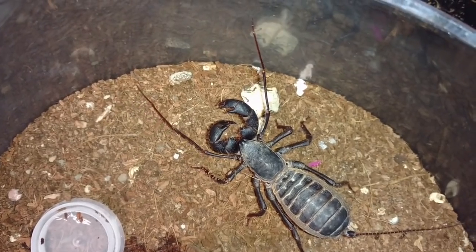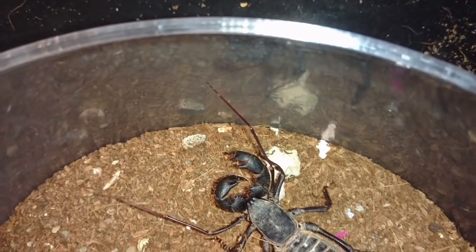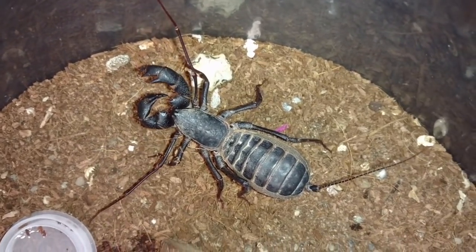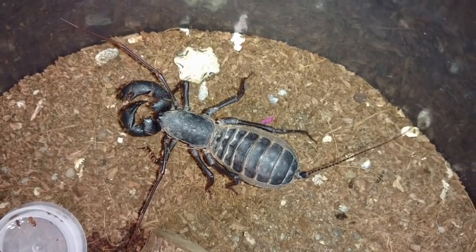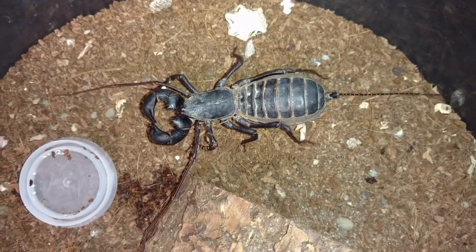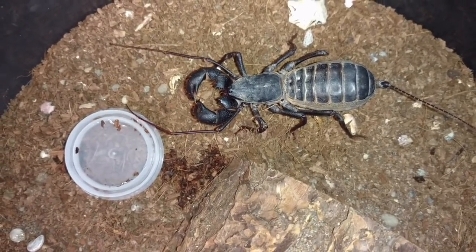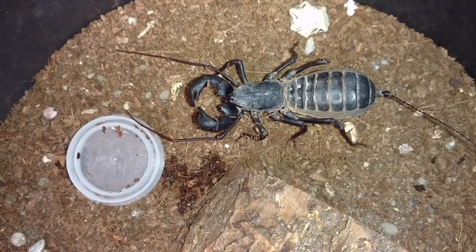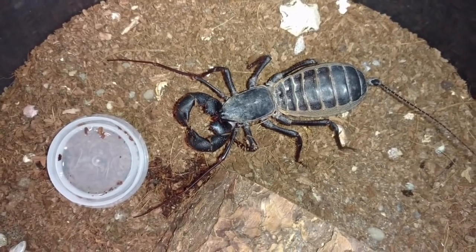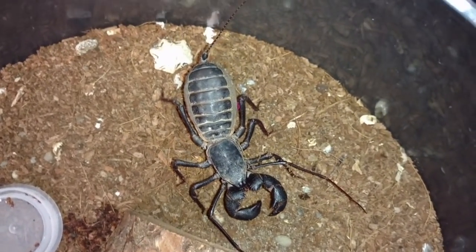You can see her exploring this habitat with those antennae-form legs, just kind of getting a feel for the spacing. They don't see particularly well, of course, and so she's just feeling her way around. There she is just starting to tap the water - we'll see if she's thirsty. She knows it's there now, but she might be a little disoriented or uncomfortable with her surroundings.